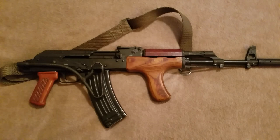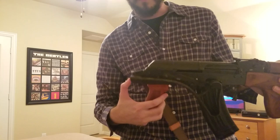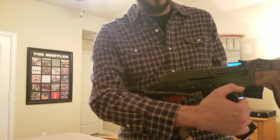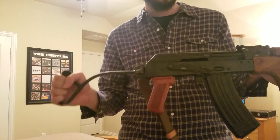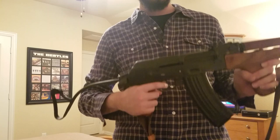The action is pretty smooth — actually the smoothest action of any AK I've felt, used, or handled. The stock does not snap in place; it just kind of goes into place. Be careful, as it can swing and pinch your thumb pretty bad. The trigger pull is pretty good — it's better than TAPCO, whatever this trigger is.